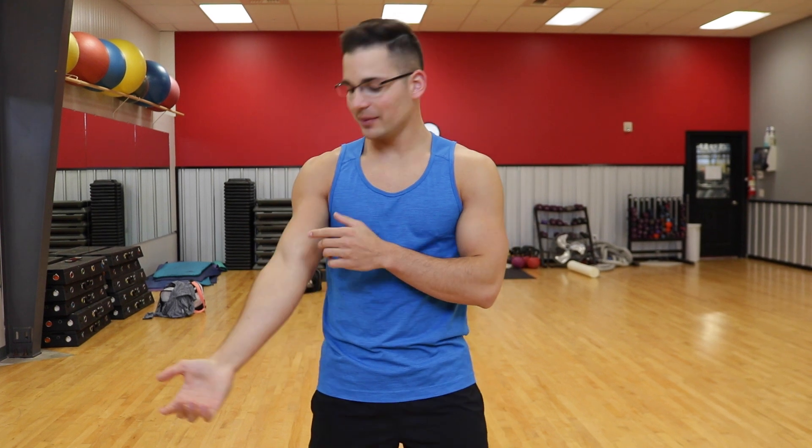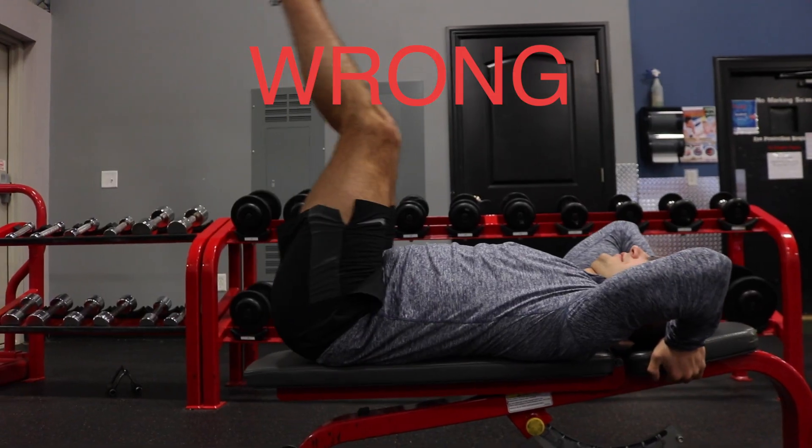You train your abs just like you train any other muscle — it needs to contract. Think about your bicep: if you want big biceps, you do curls, you contract the muscle. The abs are no different. In order to get them bigger and stronger, you need to contract them with exercises that bring the origin and insertion closer together.